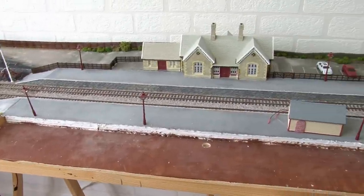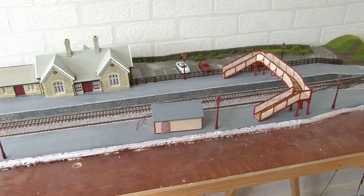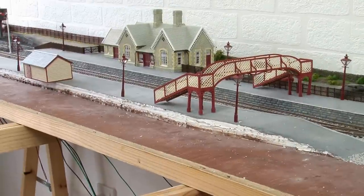This is where I currently am with the layout. As I said in the previous episode, the scenery towards the back of this module was completed but now it's time to focus on the front half. That's mostly going to involve the construction of an embankment so that the land rises up to the platform in a realistic way.